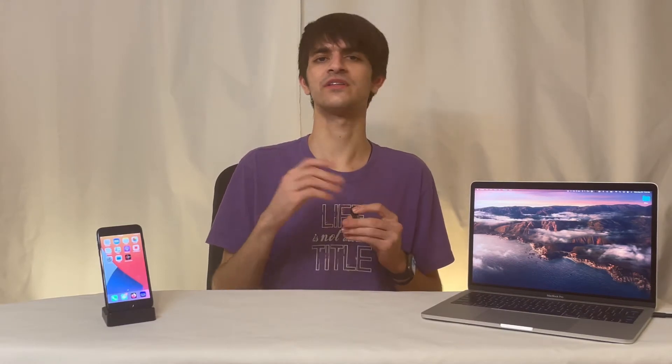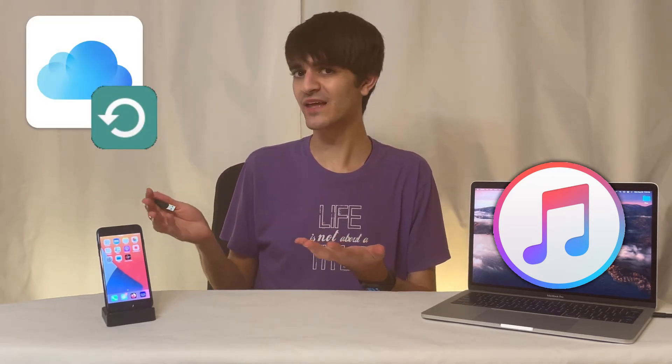Those family photos and important text messages — all gone. This is why it's so important to backup your data. On one hand, you can create a local backup using iTunes if you still have a computer. On the other, you can purchase iCloud storage at a monthly rate, which adds up quickly.